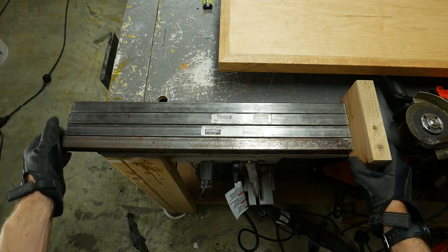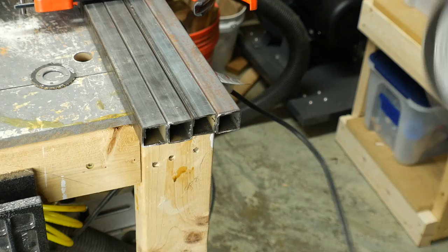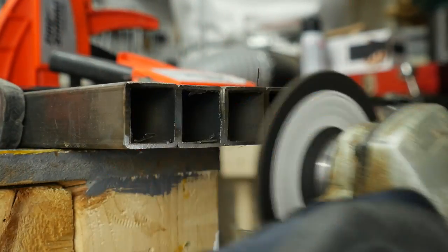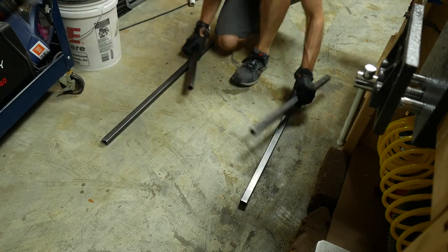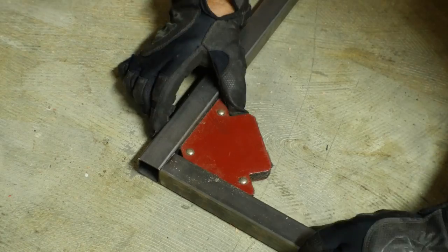To clean these up, I lined up the smooth edge against a piece of wood and clamped them all together. Then I could use a grinding wheel to smooth out the opposite end to make sure that they were all the same length. I did the same process for the longer sides, but I got better at cutting them eventually and didn't have to grind down as much.